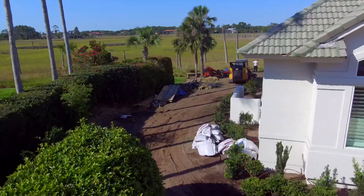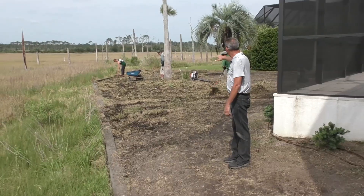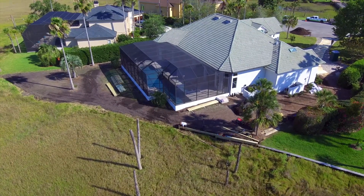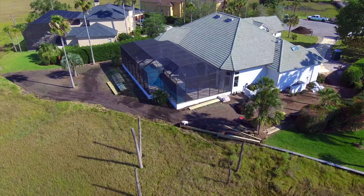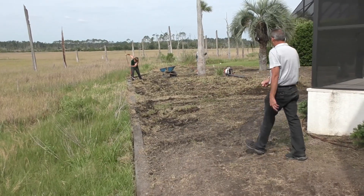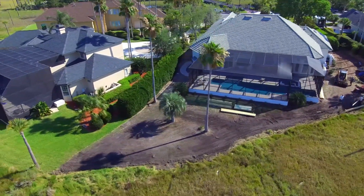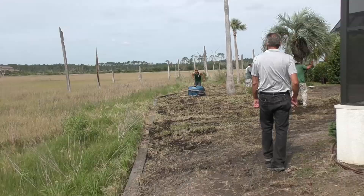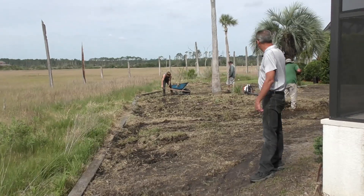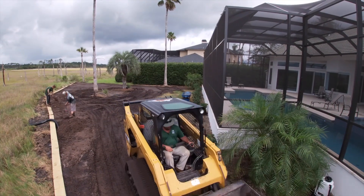The backyard backs right up to the marsh — the water comes up and goes down, and it just holds a lot of water. This was all Bermuda back here, so we had the sod cut and it all had to be hand-wheelbarreled out. It's a pretty big mess right now, but after we're done we're going to redo the irrigation and put St. Augustine grass in here. We also have to spray out the entire property to kill the invasive Bermuda that's coming up.